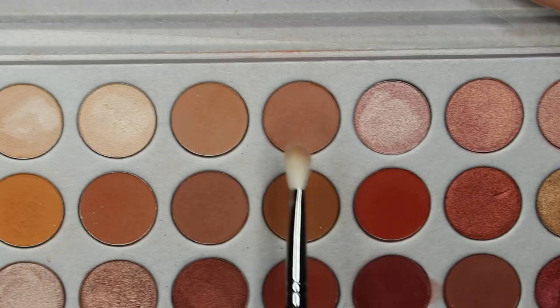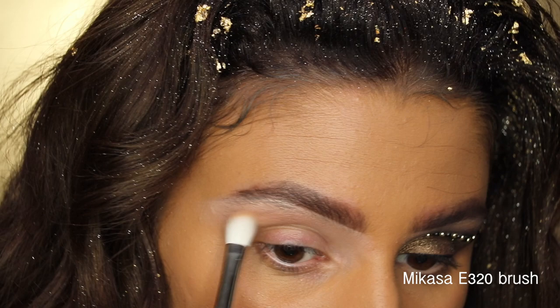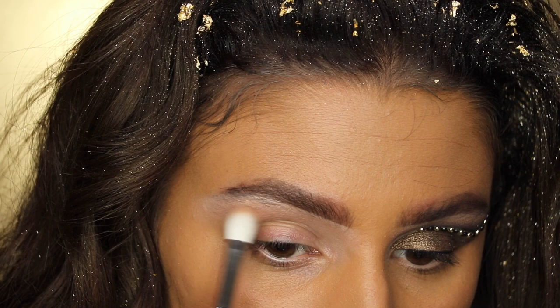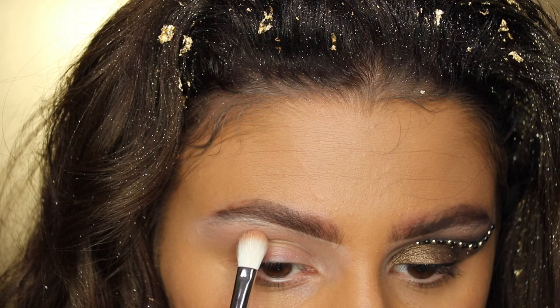Taking the Morphe x Jaclyn Hill palette, I'm going in with a light brown shade as the first transition shade, placing it way above the crease. I'm putting it high because I'll be adding gems later and need enough room to open and close our eyes comfortably. I'm just mapping out where I want the cut crease to go — it doesn't have to be perfect because we're going to clean it up.